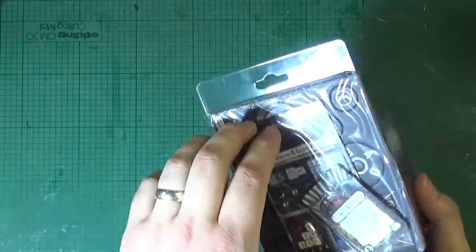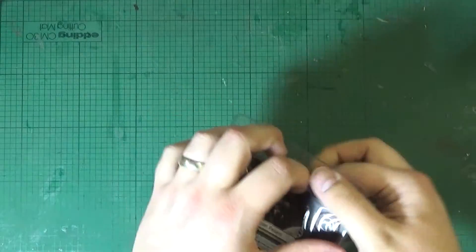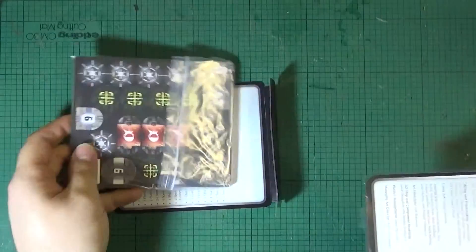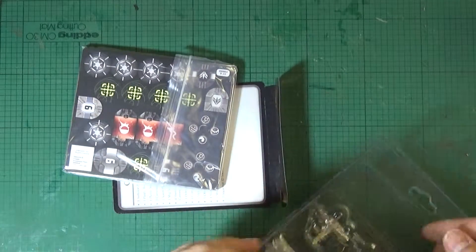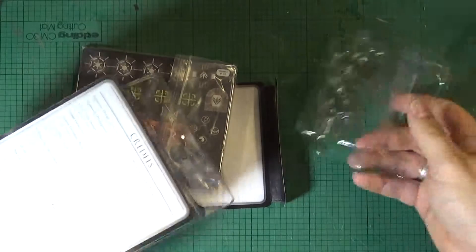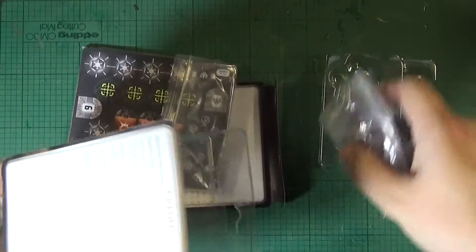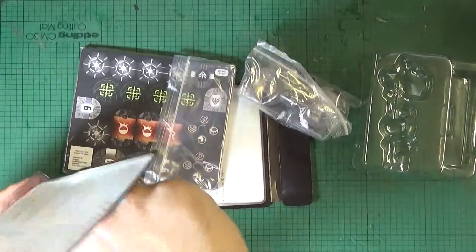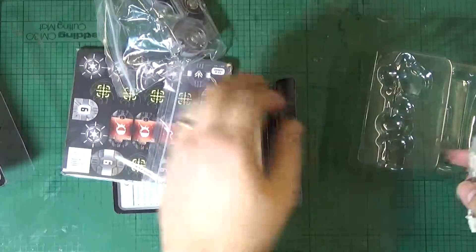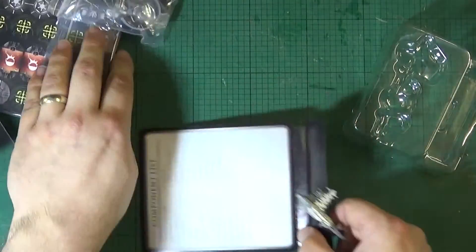So, get the blister pack out of the way. The card components are nicely contained within a Ziploc bag, nice and secure. Nice and packed, reminiscent of the X-Wing packaging.